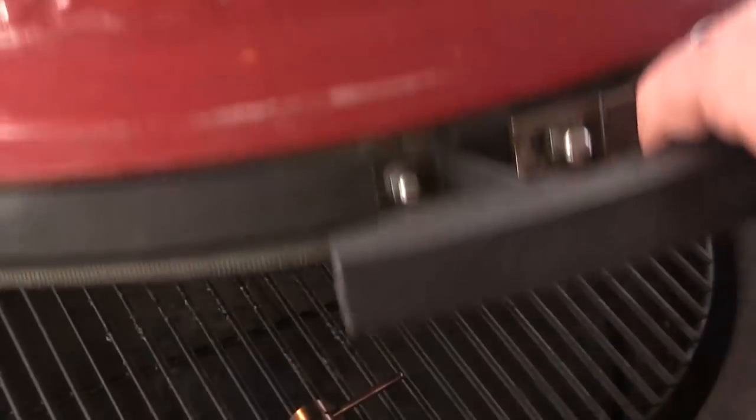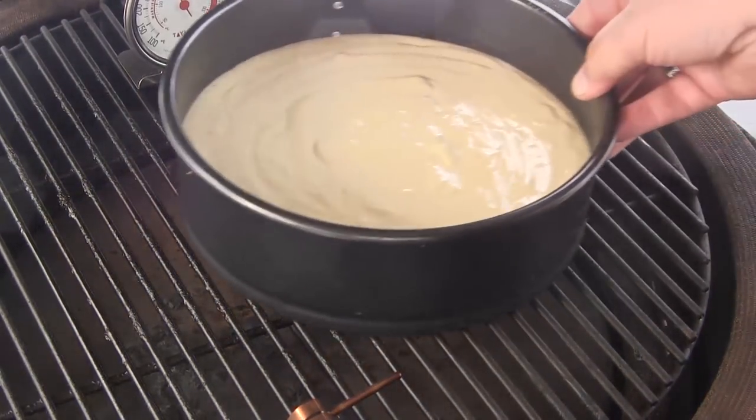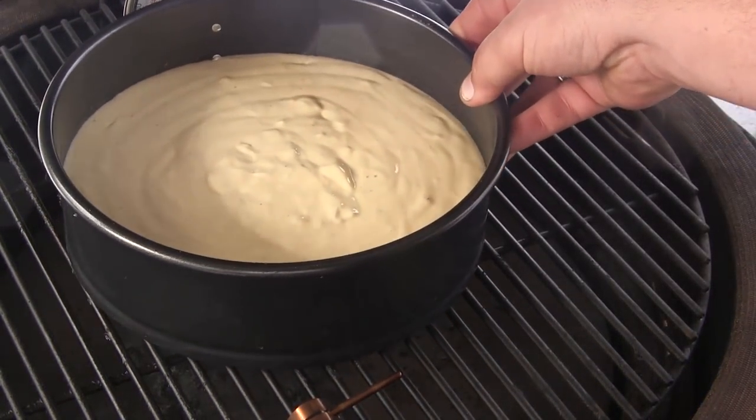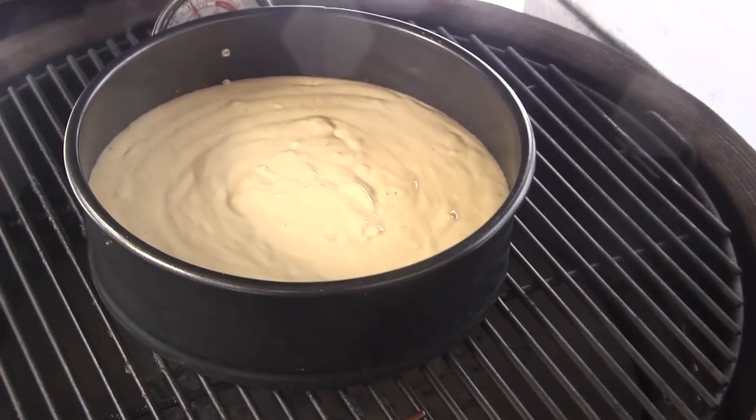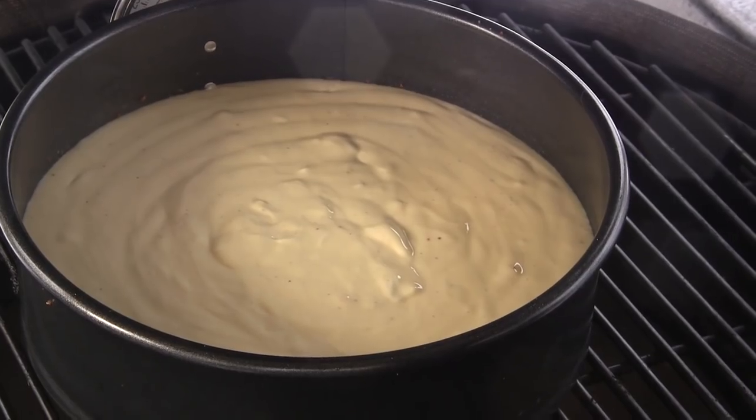We're going to let that sit for about five minutes before we take it to the grill. We're cruising along at 325, so I'm setting it right in the middle of the grill. We're going to cook for about 45 minutes or so — it may take a little longer.